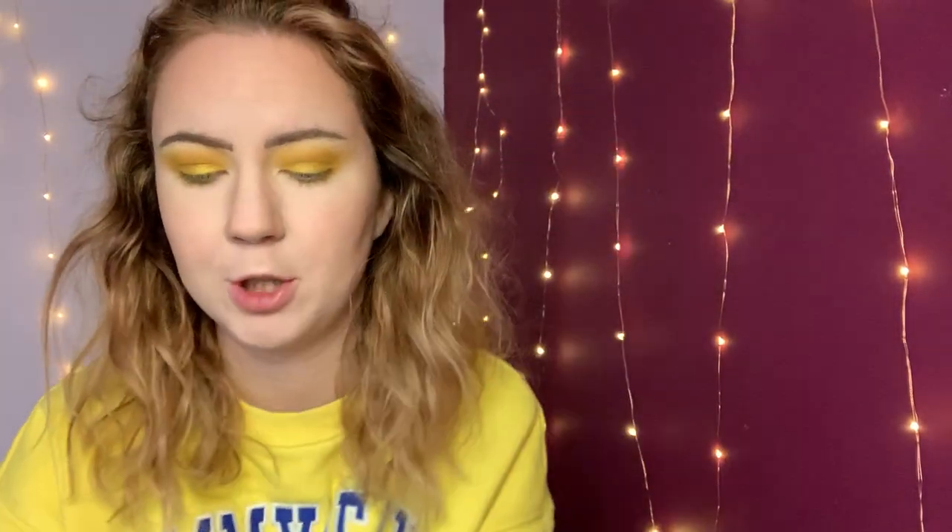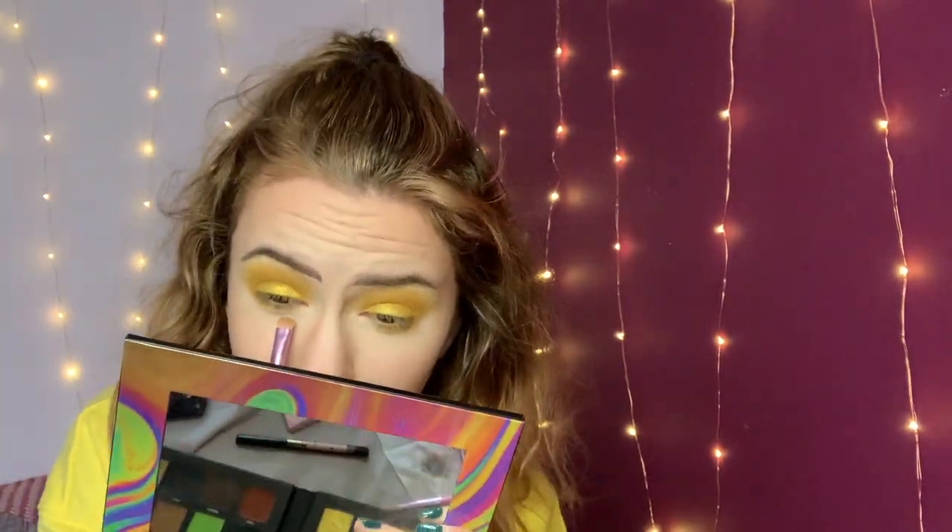I was going to put a tiny bit of the yellow from the James Charles palette underneath the eye, but I really don't feel like it needs it. So I'm just going to take my flat brush again and take Melted, which is the shimmer, and pop that just on the inner half of my lower lash line.